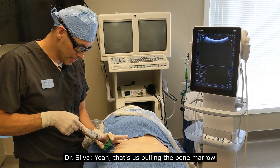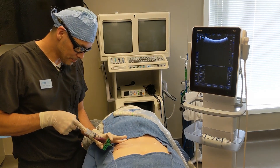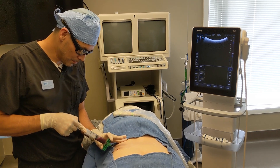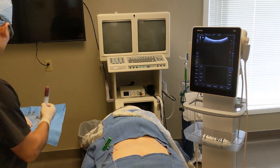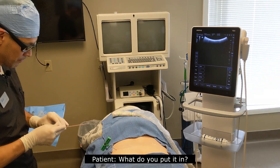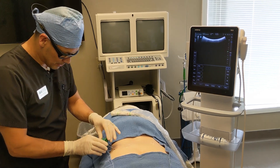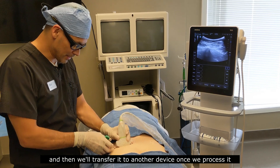Can you feel that? Yeah, that's us pulling the bone marrow. Okay, we just have it in a syringe, and then we'll transfer it to another device once we process it.